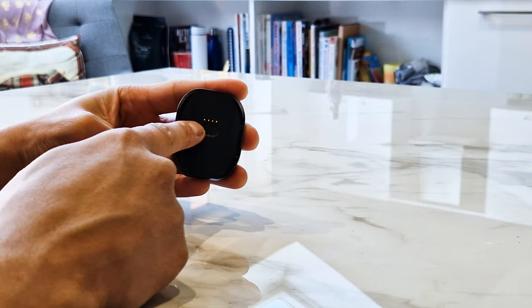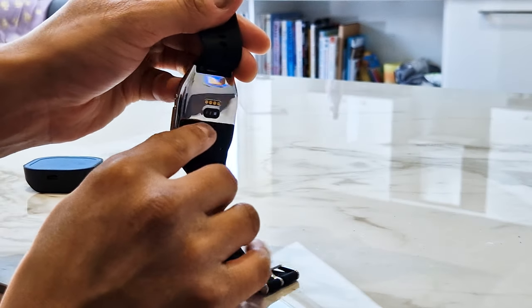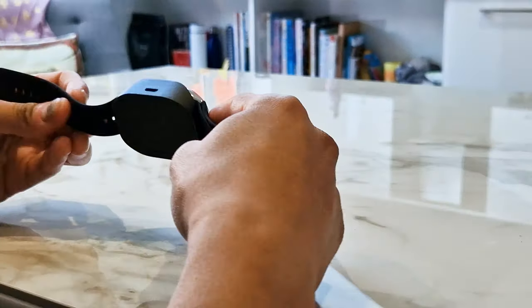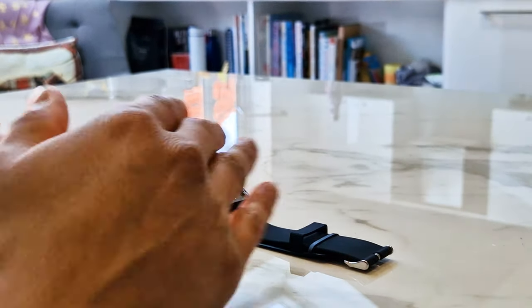Here's a look at the charging dock. It's not magnetic — it has four pins that attach onto the back of the watch. The way it works is you clip it in and once it's clipped in it's solid, it's not going anywhere. You do need two hands to get it in and out since it lacks magnetic attachment, but it does the job and lies flat on a table, keeping things neat.